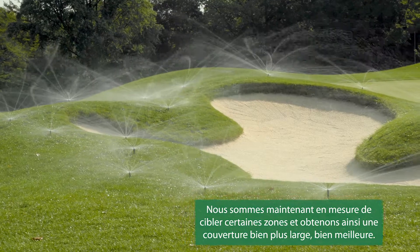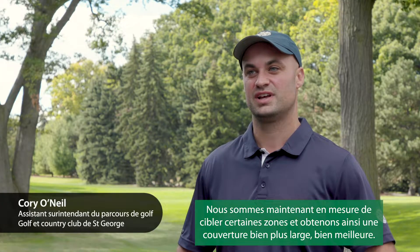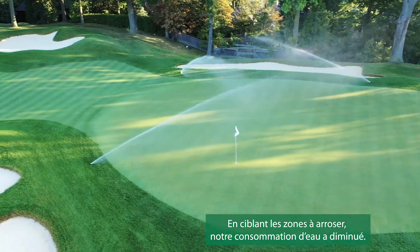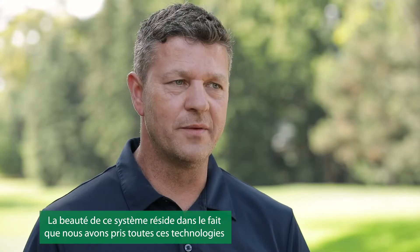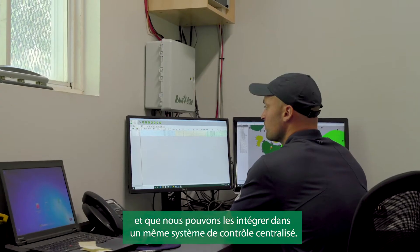We're able to target certain areas now so we get a lot more coverage, better coverage. We feel like we don't water a whole lot — we like to target the areas that need it the most. The beauty of this system is the fact that we took all these technologies and we can incorporate it into the same central.